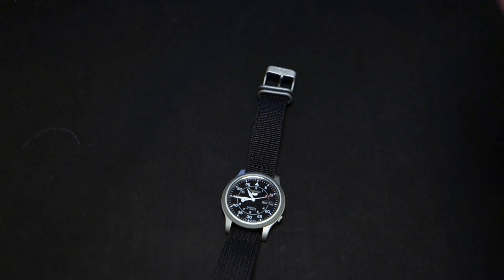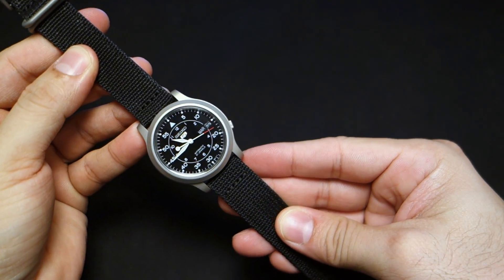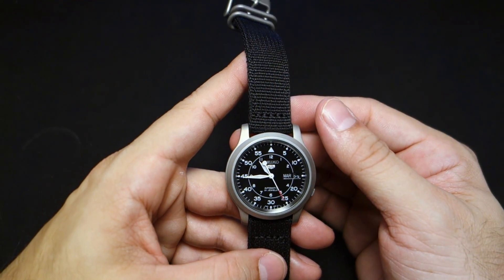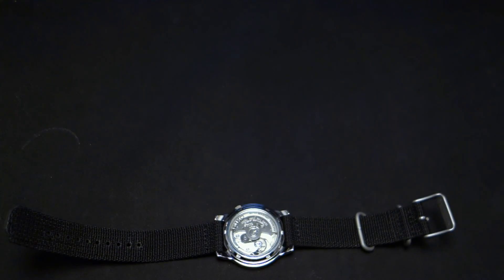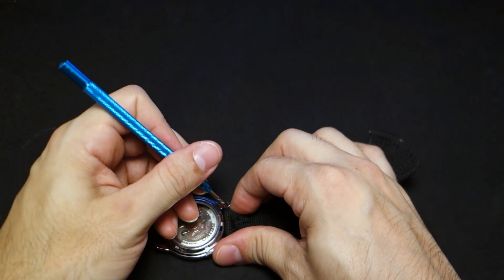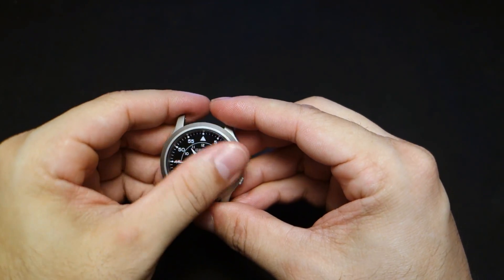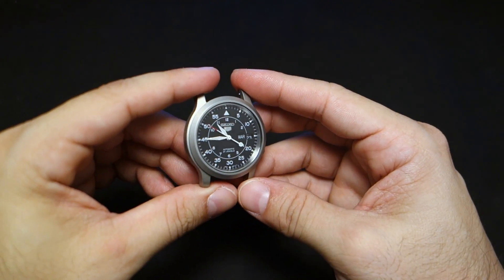I've been searching for the right strap for this watch and I believe I found it — I'll show you why later. Now let's get to the polishing. I'm going to take off the strap — it comes off really easily. I'm not going to bother removing the movement; I've done this before with Seikos and they've been perfectly fine.